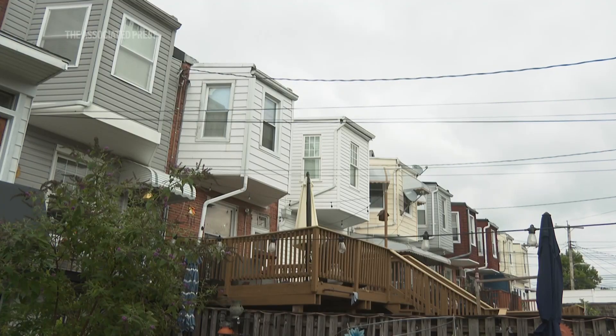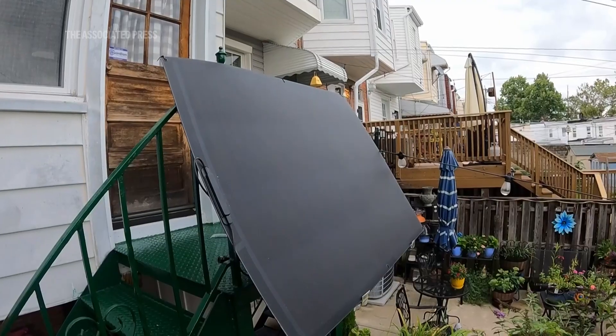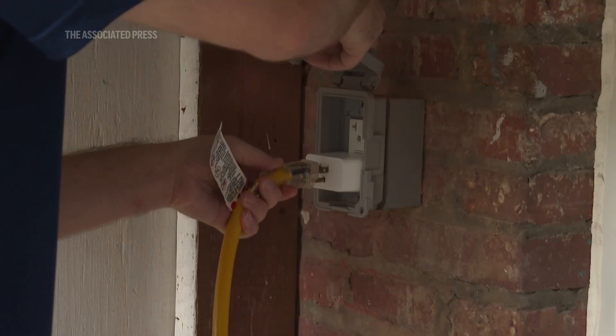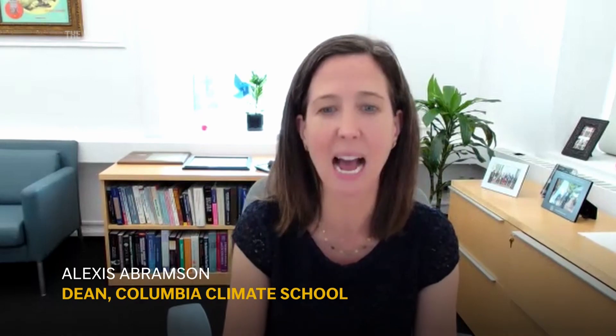This is a really good system for a place like Baltimore. Most people in Baltimore have a porch. This kind of solar — the plug-in solar, the balcony solar as it's sometimes called — plugs into a standard AC outlet, a wall socket in your home.